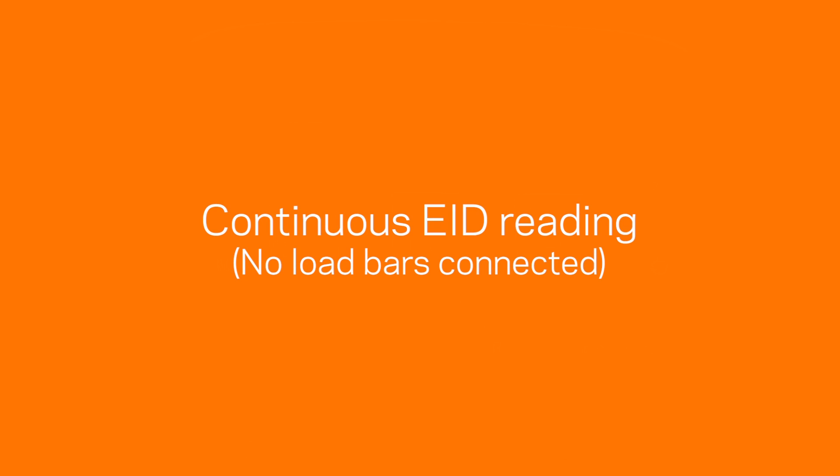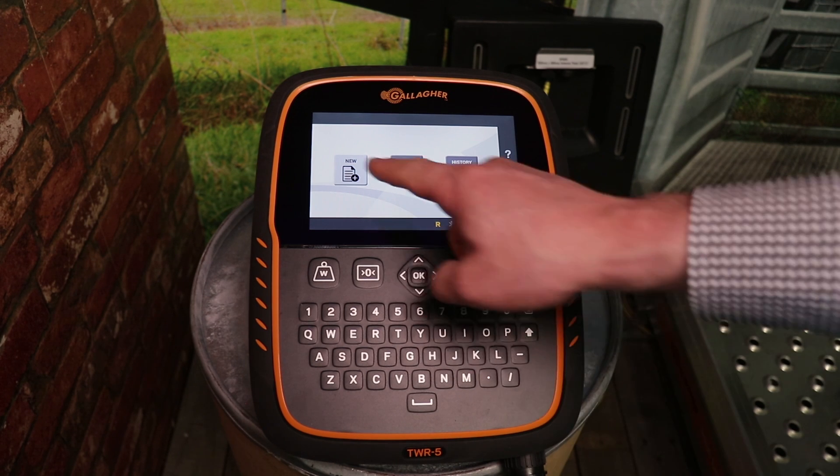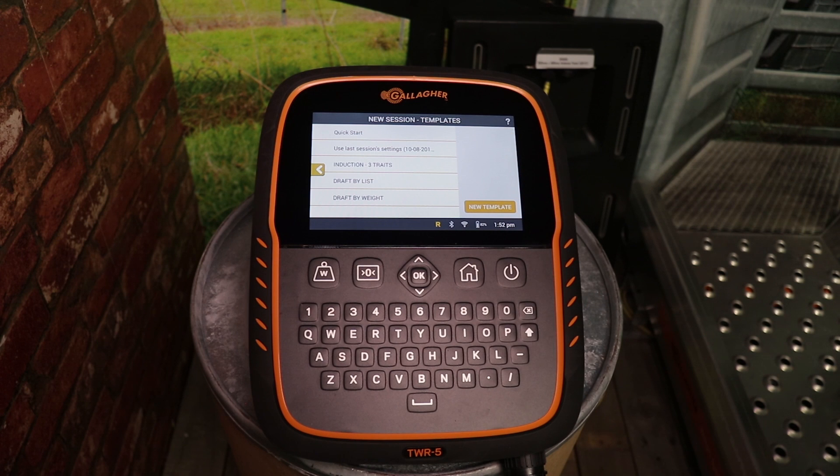To use the internal EID reader for continuous EID scanning, make sure no load bars are connected to the weigh scale. To start a new EID only session, select new session on the home screen and select quick start, or use one of your saved session templates.